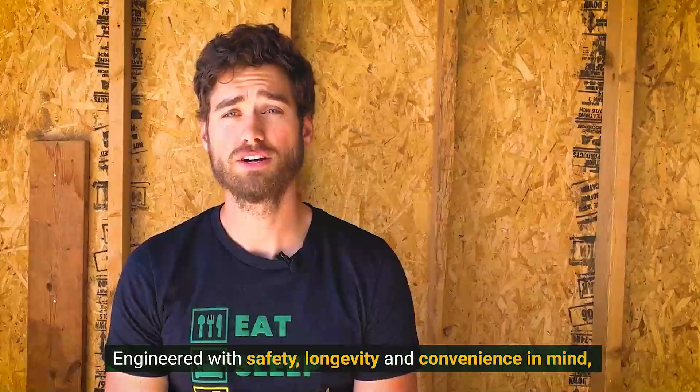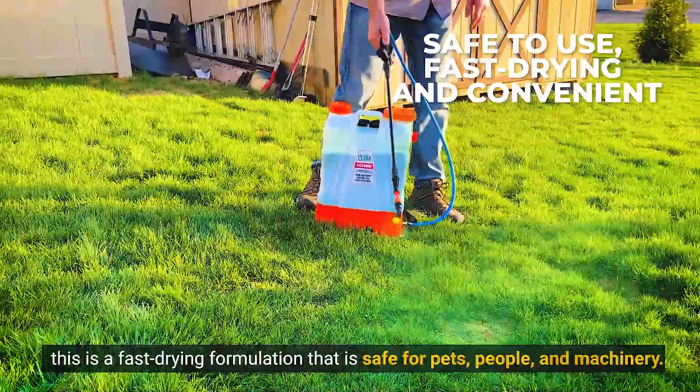Engineered with safety, longevity, and convenience in mind, this is a fast-drying formulation that is safe for pets, people, and machinery.